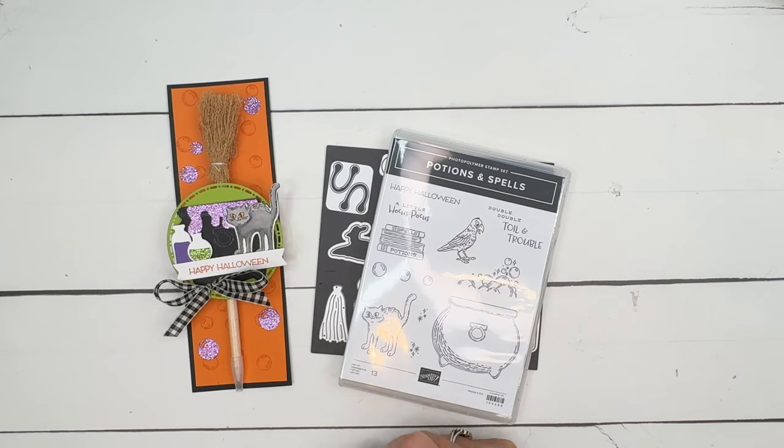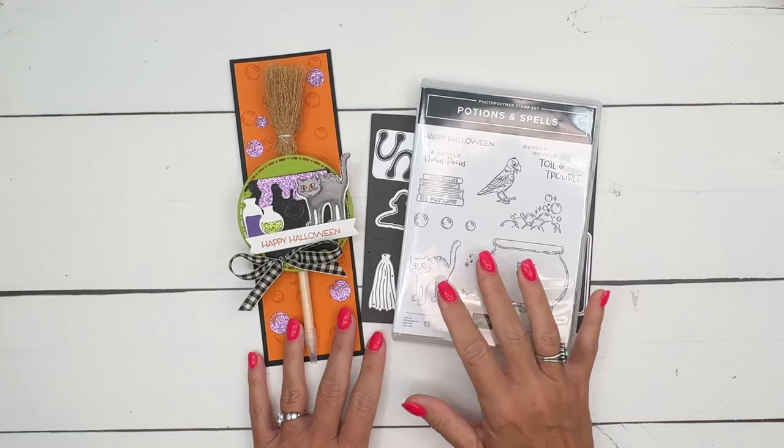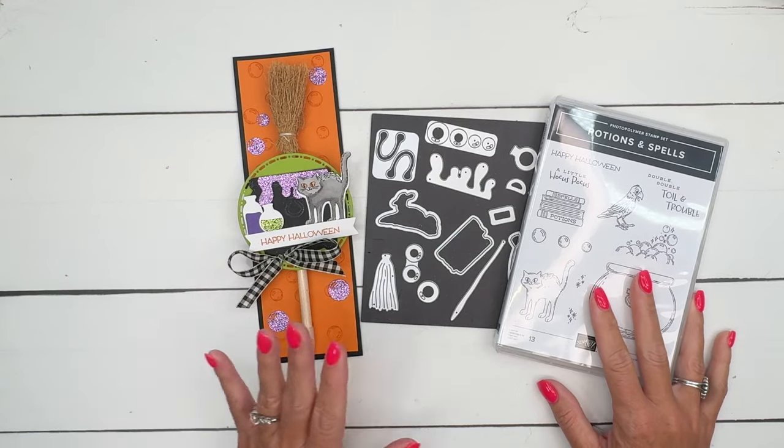Hey everybody, Erica Sirwin here from Pink Bucker Designs. I've got a fun little Halloween treat for you using the Potions and Spells bundle. This is an online exclusive from Stamping Up — you won't find it in any of the catalogs, it's just online.